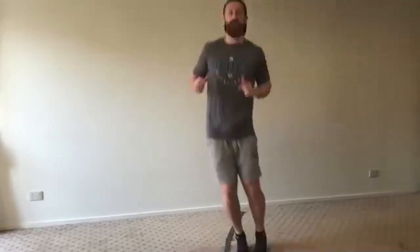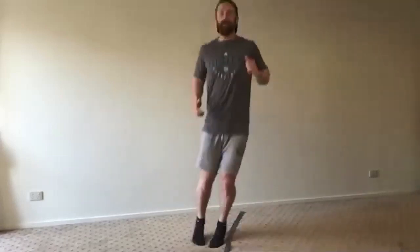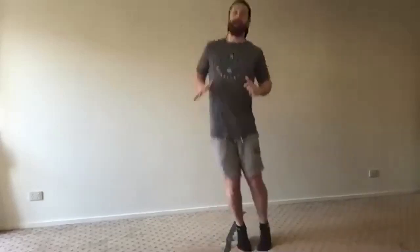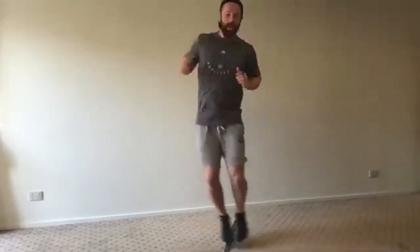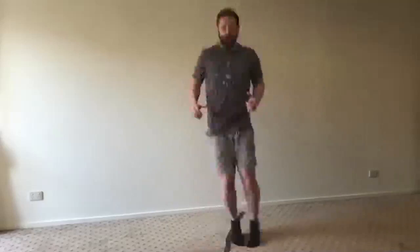Good job, keep working. That's thirty seconds down — halfway for the first set. Ball of your feet. Picture your foot, your ankle, and your Achilles absorbing that impact and exploding off the ground. Ten seconds to go — heart rate is up now.